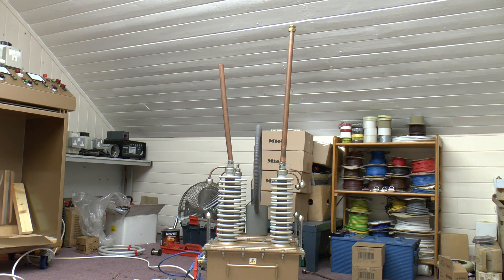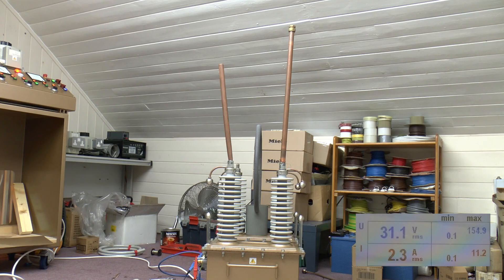Greetings! Here we are in Photonic Induction's attic again, where we have two of his big transformers wired up to my power analyzer, so we'll see exactly what they're pulling.